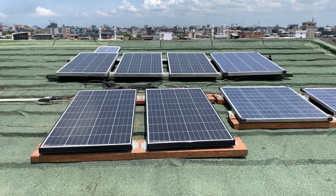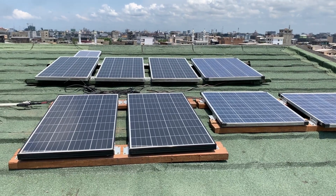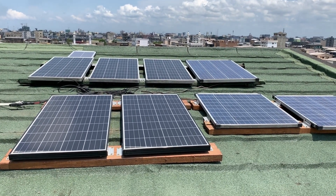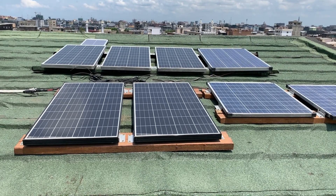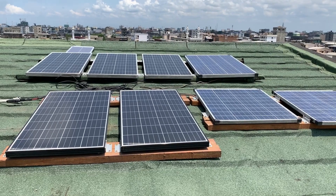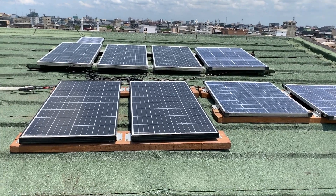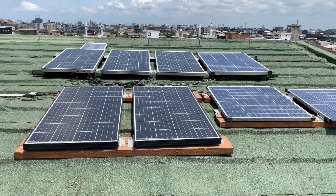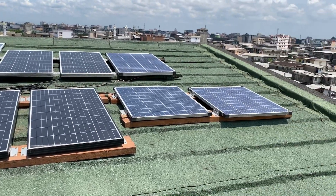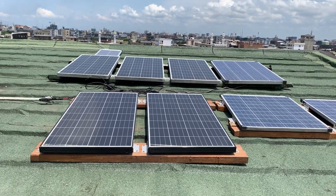This has worked really well and is very reliable. It's the only way I'm getting everything in my house powered. I've got a fridge, a TV, and multiple computers that are powered 24/7 because of these panels.